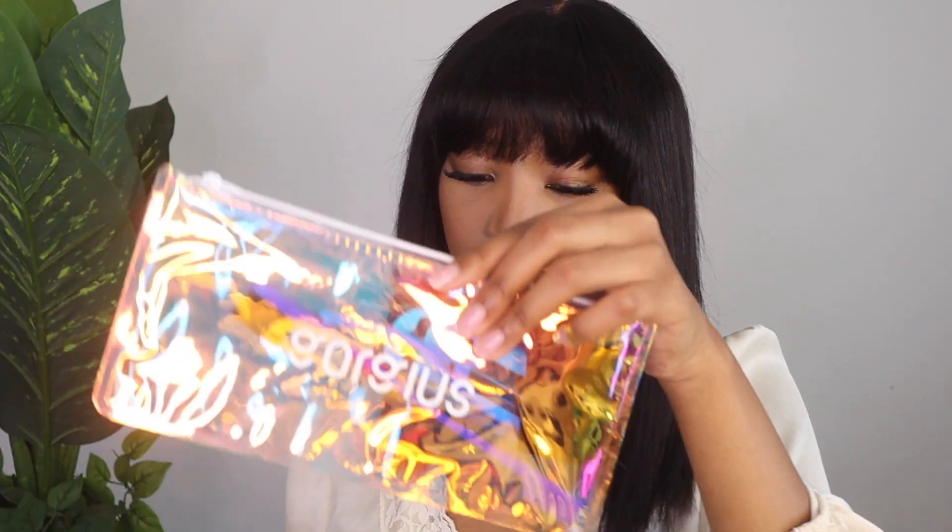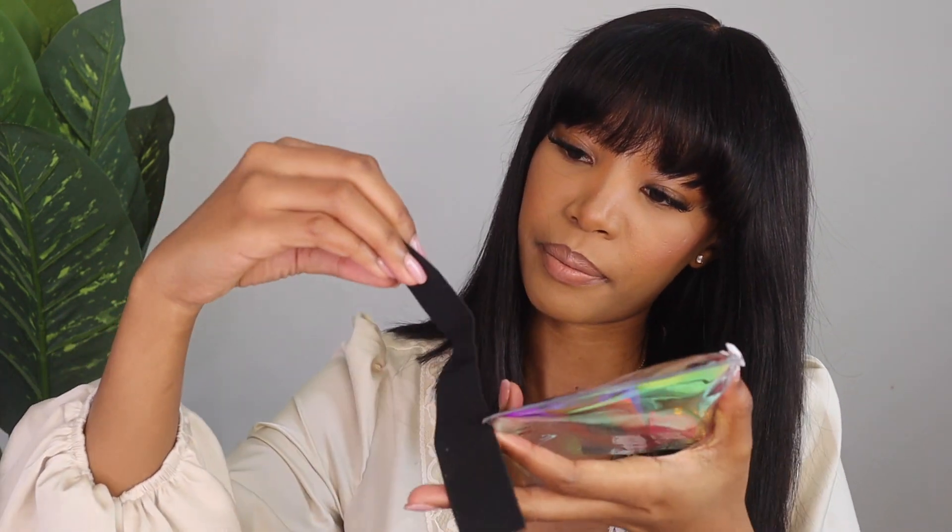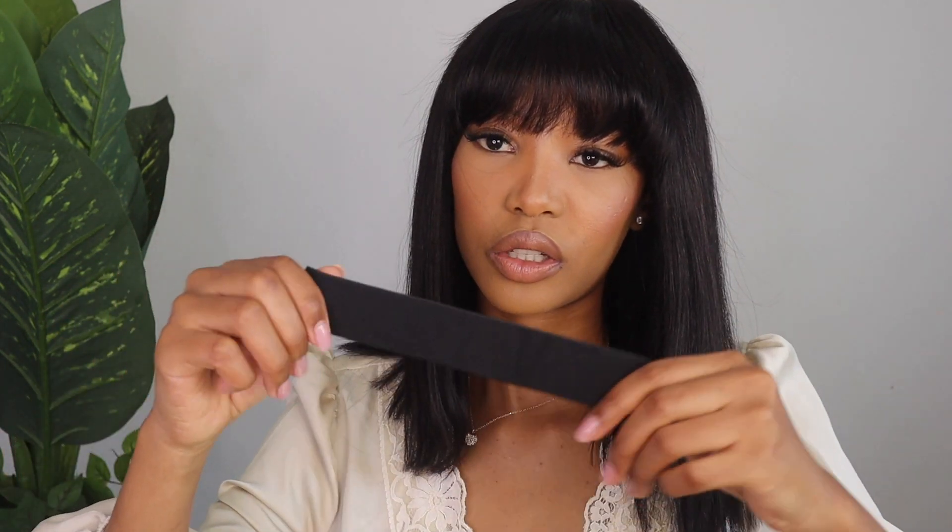Let me show you guys how the hair came in. The hair came in a silk bag — you can store your wigs in it so they're preserved nicely. They gave me a wig cap, and they also gave me hair tools. So they gave me this elastic band — I think you can use it to tighten your wig if you feel like it's not tight enough. You can sew it inside the wig just to make it tighter.